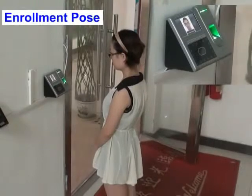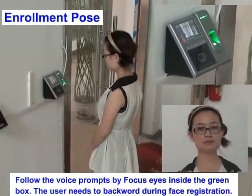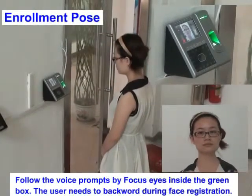Enrollment pose: follow the voice prompts by focusing your eyes inside the green box. The user needs to move backward during face registration.